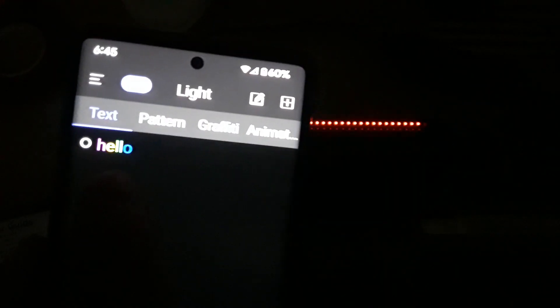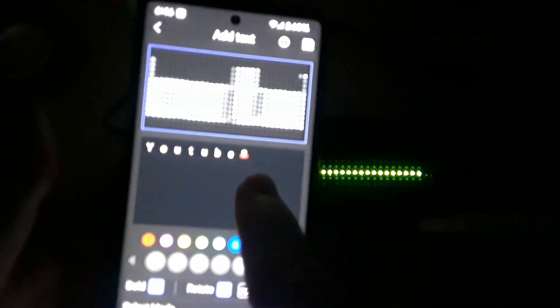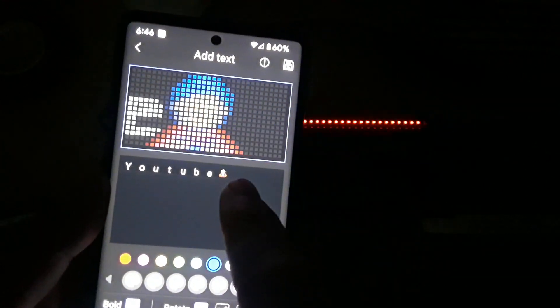The app is called Cool LED 1248 — yep, there you go. Oh, I forgot to show you the text feature. You can create text, and if you want you can use their emojis — all this kind of stuff. So now I have an animation, I can click on it, click send — and there you see it. Very cool.